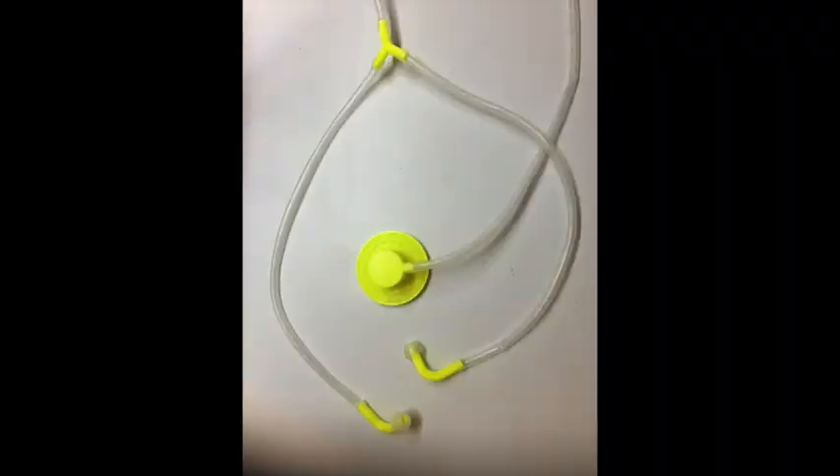Hello everyone, this is Billy. Welcome to my channel. I have created an acoustic earbud that I'm very excited to share with you. This earbud can be used in three different use cases.